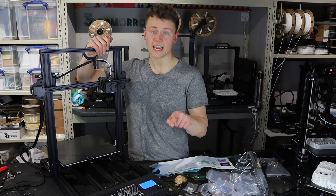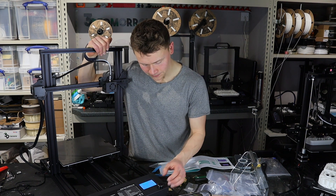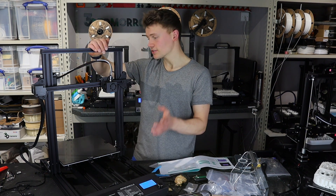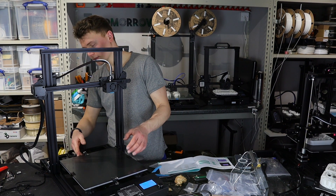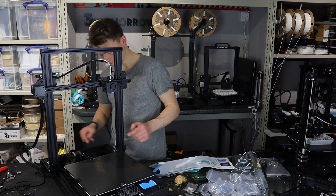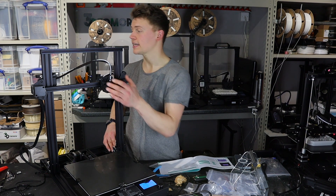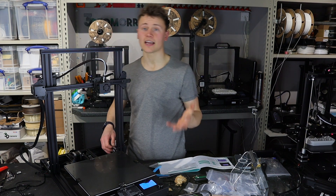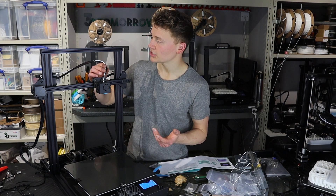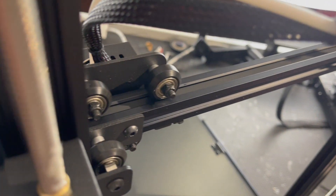We'll plug it in and switch it on. We've got a roller wheel and a display — nice, simple, easy to use, I don't foresee any problems with that. It's got nice strain relief for the printer bed cables, all of the connections have been glued in so it's very unlikely that any of them will shake loose, and there's some consideration for cable constraint for the hotend by way of attaching it to the bowden tube.